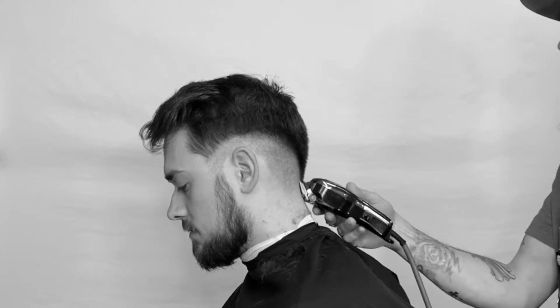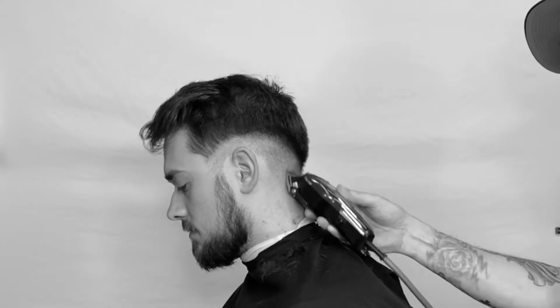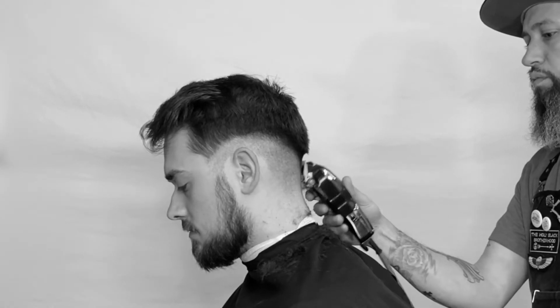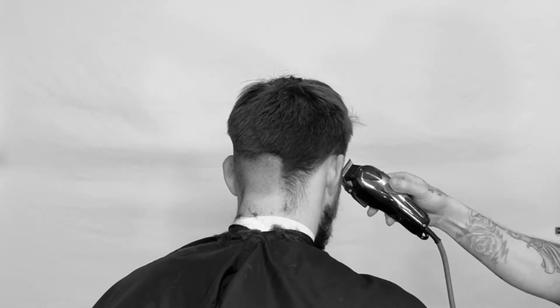I'm taking the clippers and going right to the scalp, then coming off the scalp, putting in that first baseline with the half setting. If you notice, it's starting to unfold.